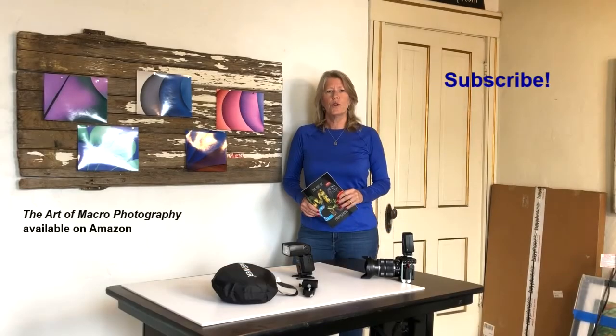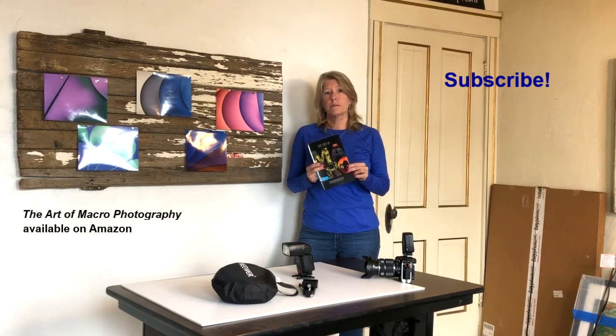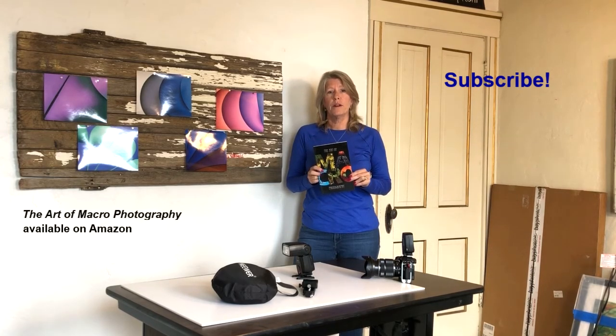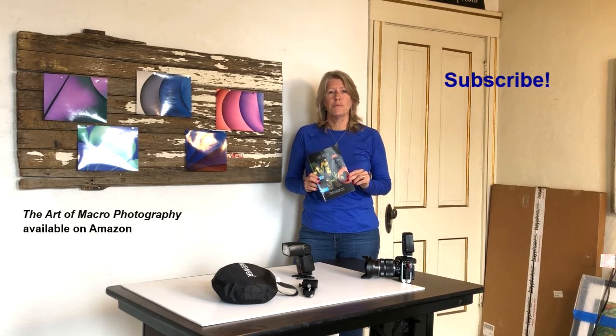If you like this tutorial please subscribe to my YouTube channel. Also, if you're interested in macro subjects, my co-author Bruce Topper and I have published a book on macro photography — you can get it on Amazon or at my website horndesigns.com. Thanks for watching.